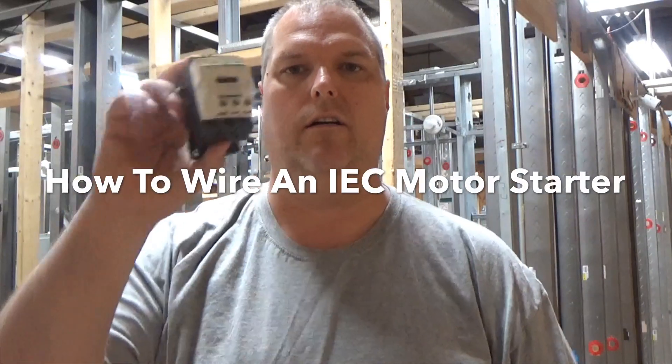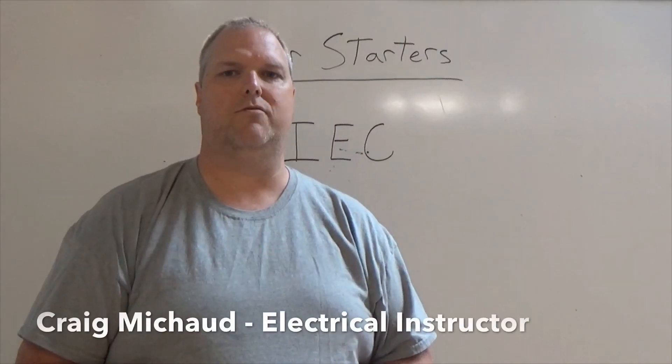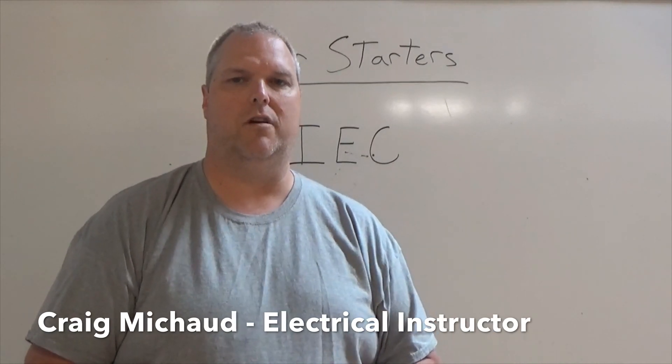Today I'm going to show you how to wire an IEC motor starter. My name is Craig Michaud and I am the Electrical Instructor. Today we're going to talk about IEC motor starters.